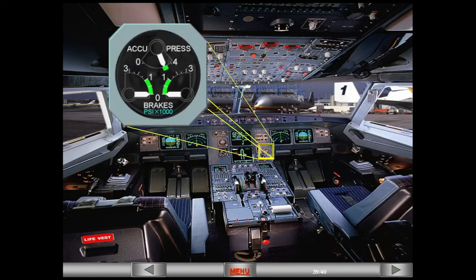This gauge, which is located on the main instrument panel, measures yellow system pressure only. The accumulator pressure will always register accumulator pressure as long as the aircraft is powered. The brake gauges measure yellow pressure to the left and right wheels. When normal or green pressure is active, these gauges read zero.